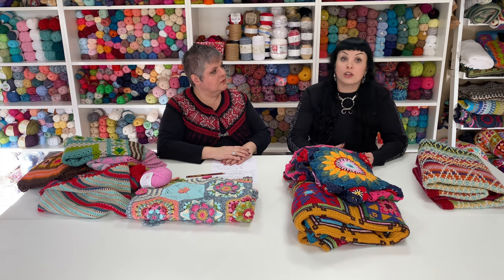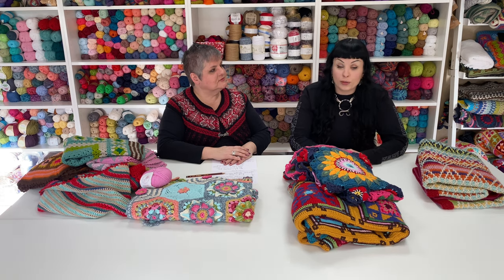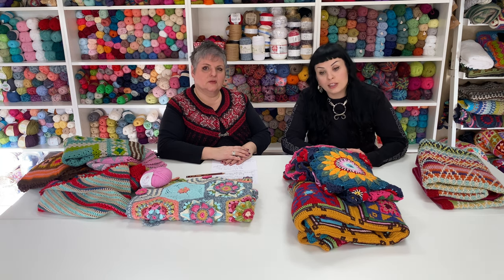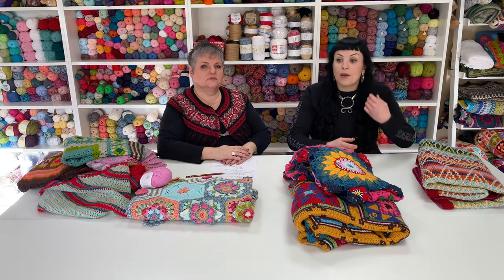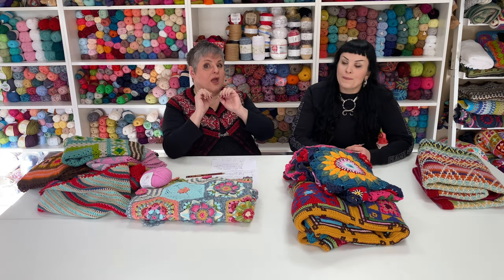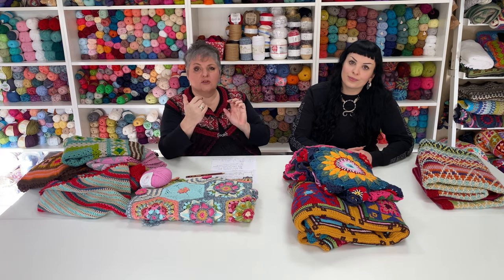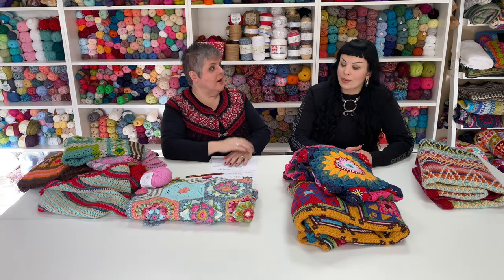We'll also show you how to read a chart, which is really important, and how to read written pattern information as well — because a lot of the time it looks like hieroglyphics. After that, we'll get to the point where you'll be able to do granny squares, and from there a fantastic world opens up of all these amazing things you can do.